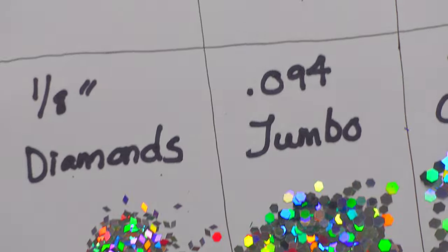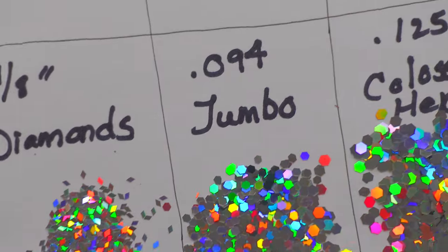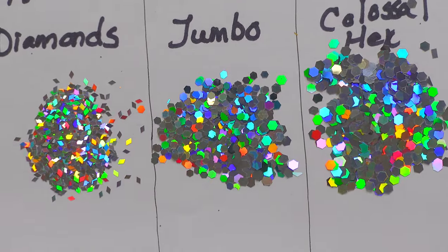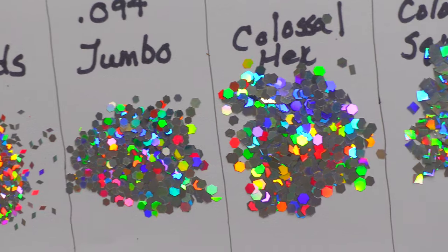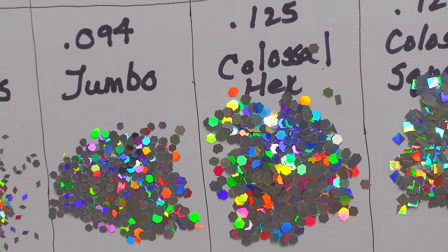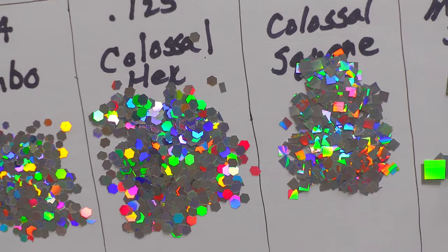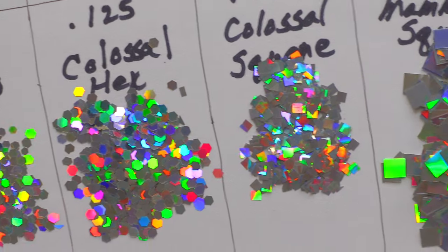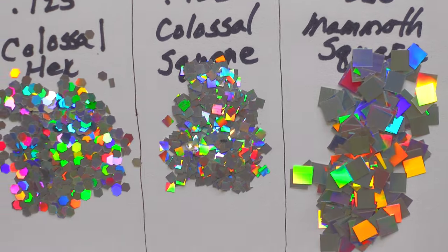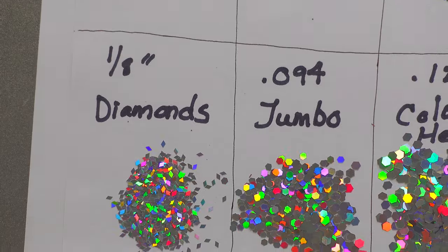Here is an eighth of an inch in diamonds — it only looks multicolored because it's up under the bright studio lights. Then 0.094 for jumbo; 0.125 for colossal hex — see how much bigger it is than jumbo. Hex and square are obviously the same size, and then we jump to the big one: 0.250 mammoth square.